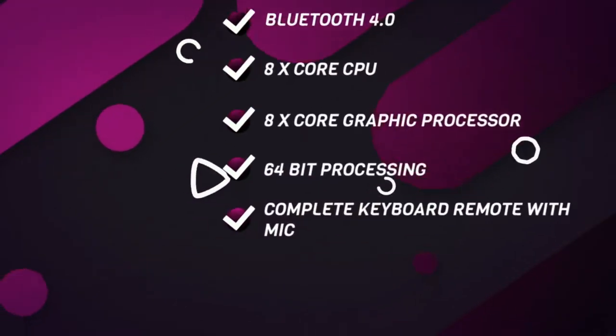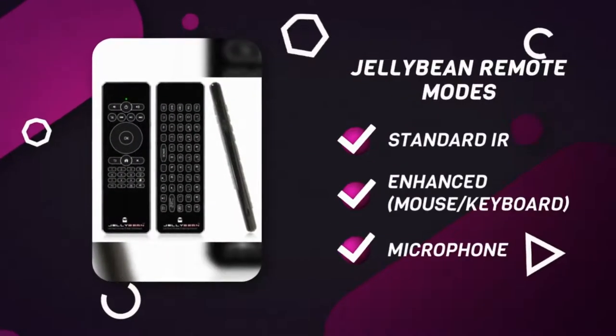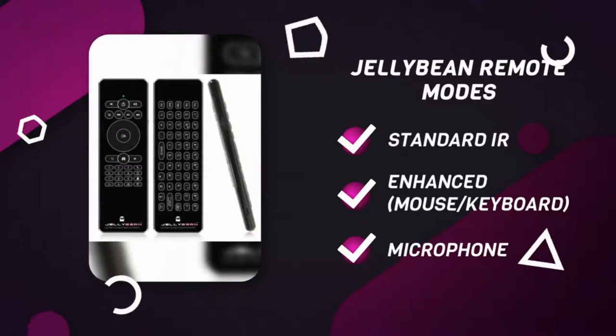And a keyboard remote. The new remote is very slick and slim, making it very easy to grip and use. It has three modes of operation: IR, standard remote mode, where you can turn on and off your Helix and navigate like a standard remote.